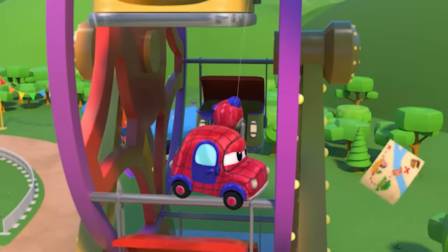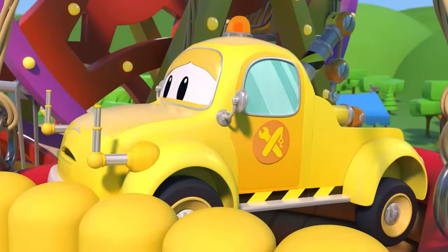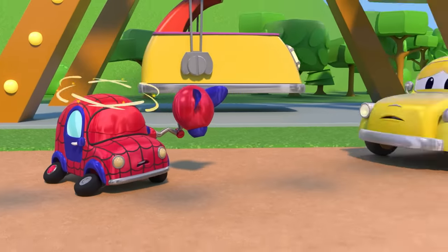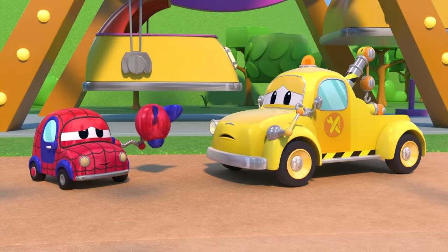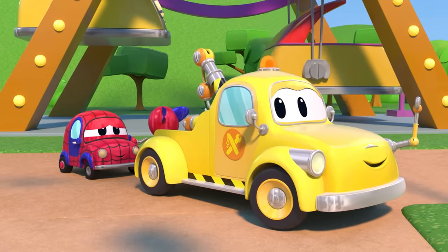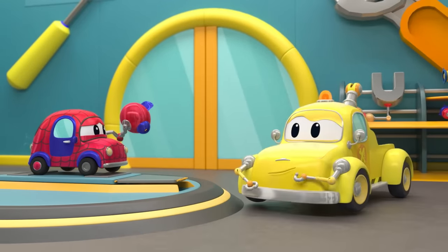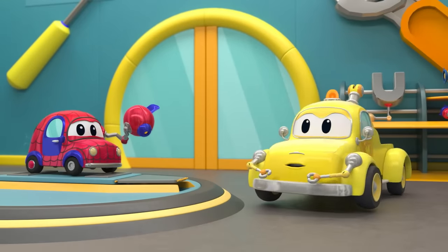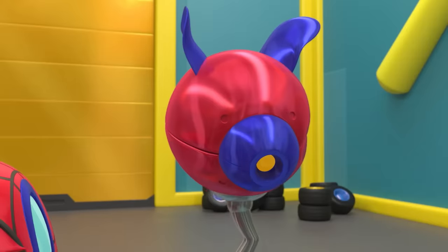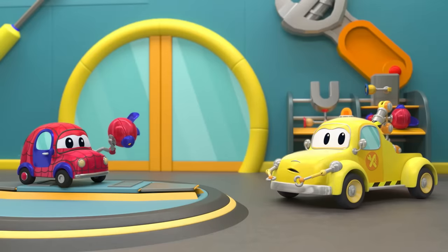Oh no. Watch out. Baby Spider-Man is hurt. Can you repair him in your garage? Take a look at his web thrower. That ball damaged your web thrower.